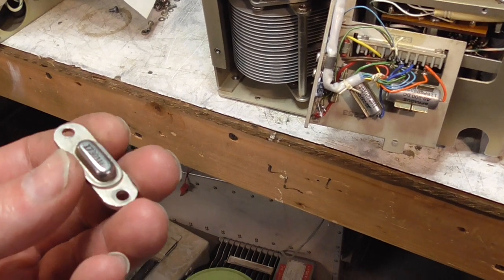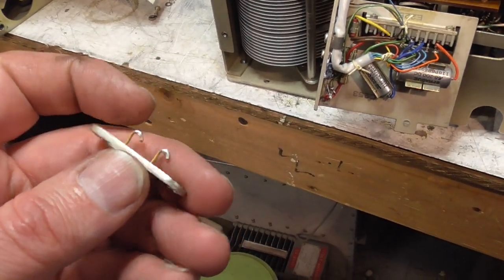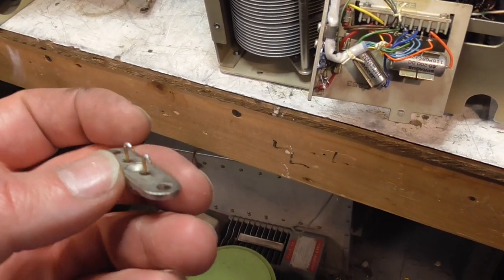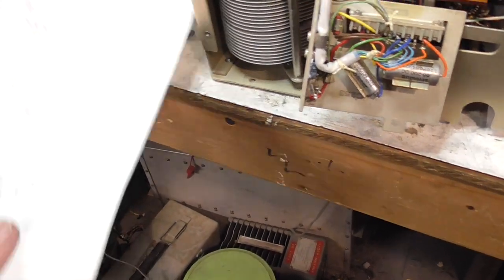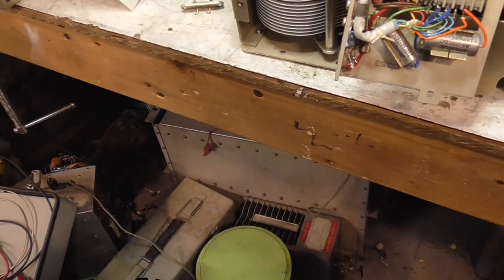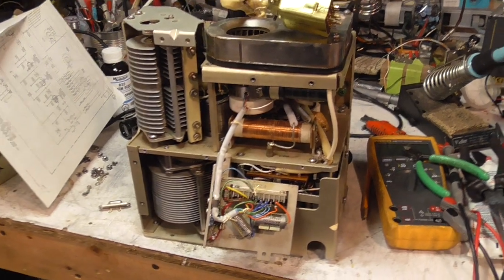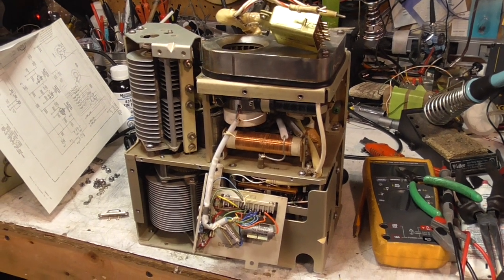It turns out these very unusual germanium power transistors — one of them shorted. I managed to replace two of them with a TIP127. It seems to work quite nicely, so we're going to put this back together and see if we can get the unit to complete its auto-tuning sequence.